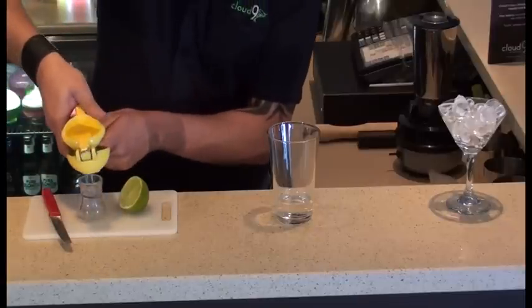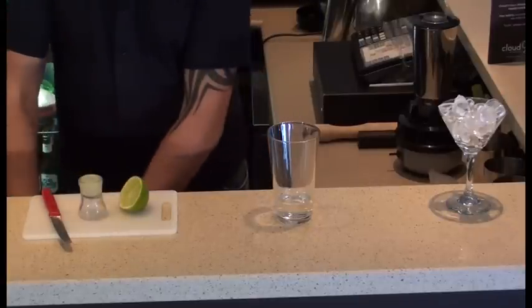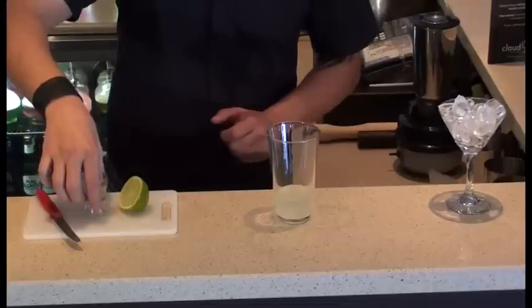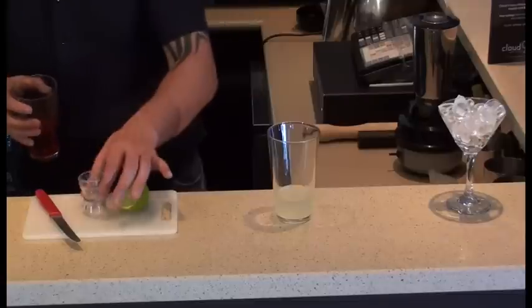I'm going to do 15ml there. So how long have you been bartending for, George? I've been bartending now for nearly 10 years. I've been loving it.